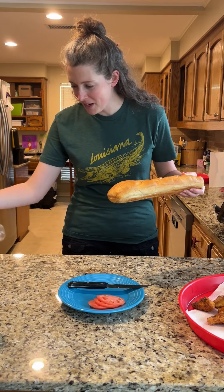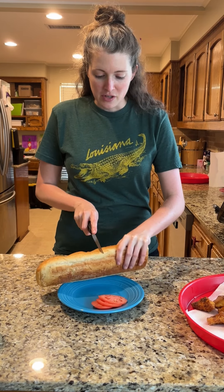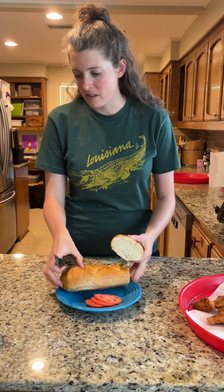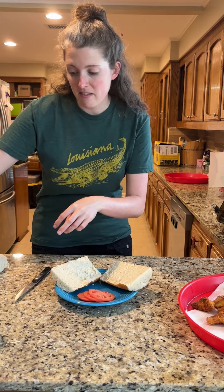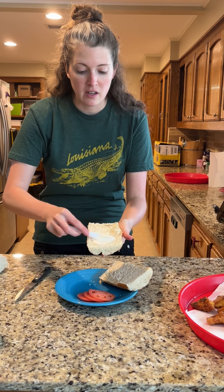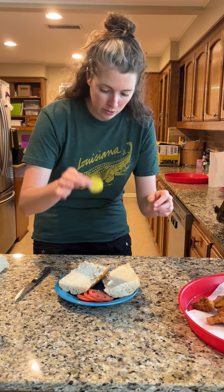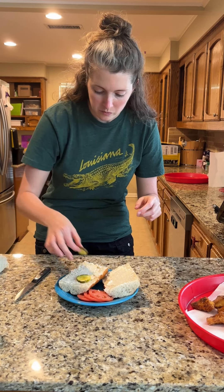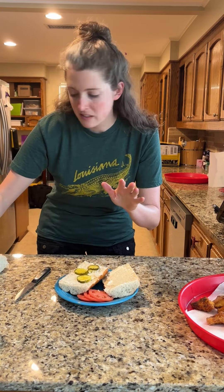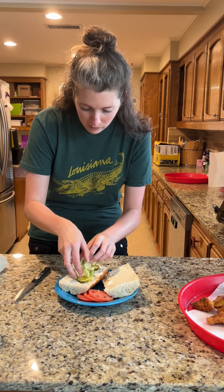Time to make that po'boy, y'all — and that is such a New Orleans thing down here. So we're going to get us some nice French bread. That's what it's all about, it's the good French bread. We like this fully dressed. Fully dressed down here means you're going to have your mayonnaise. We've got our little dill chips. I love me a good sandwich. Got to have a little bit of lettuce — not that it really does anything health-wise for you, but it's just part of the po'boy.